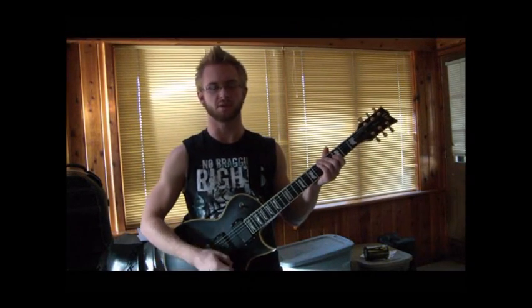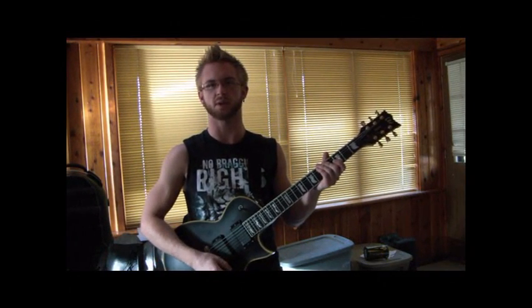What's up guys? It's Sam from Across the Sound. I'm here to walk you through how to play the song, Song for the Hopeless. Here we go.